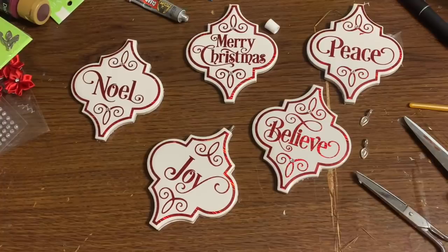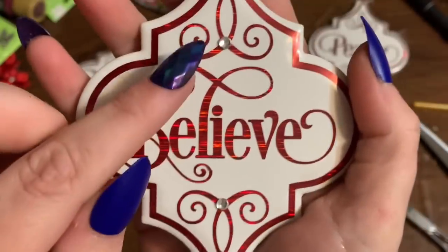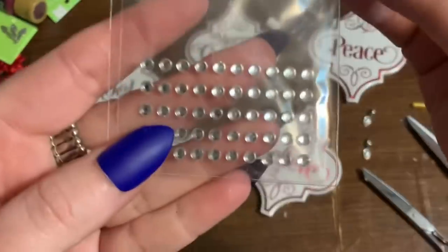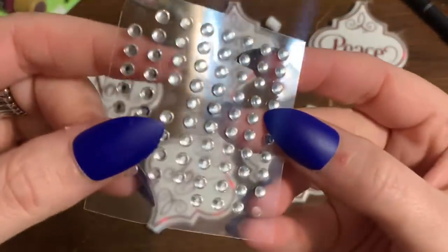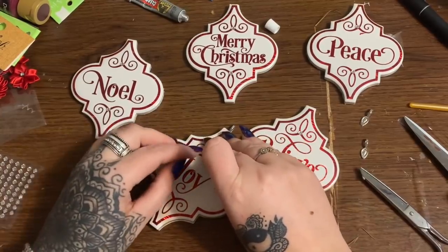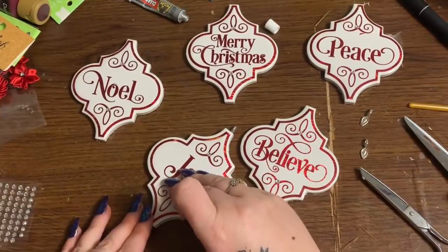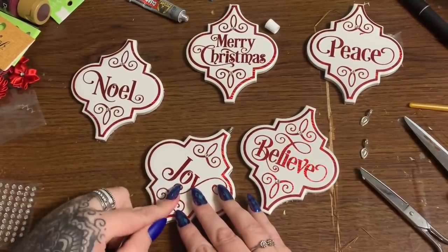Now I wanted to put a little extra something on these. You can see little tiny rhinestones right here — just to give it a little more dimension and glitz. Those came from Joann's — tiny little rhinestone stickers that come on little sheets. Use tweezers when you're putting these on. I just kind of stick one to my nail and then stick it down on there.